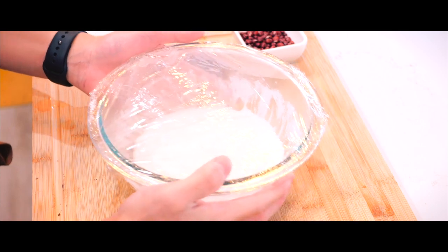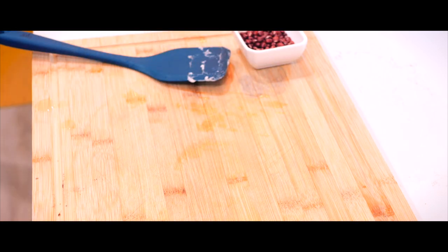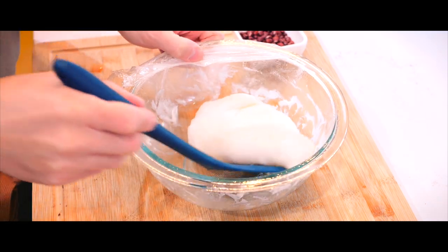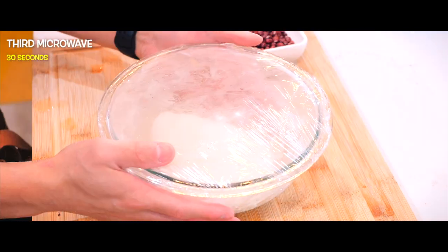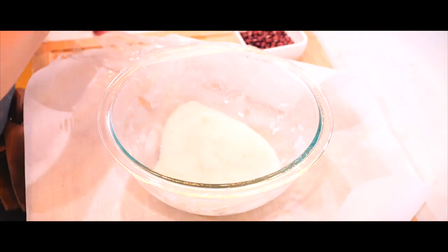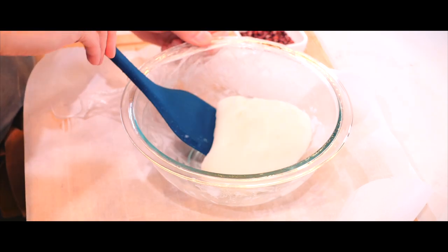Then I'll cover it again and microwave for another minute. I'll give it one more stir and microwave for a final 30 seconds. By now, the dough should be translucent, which means it's perfectly cooked and ready.